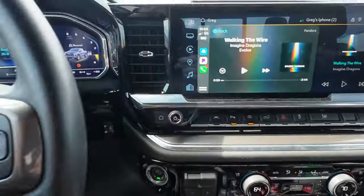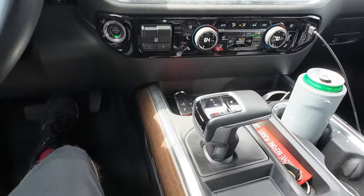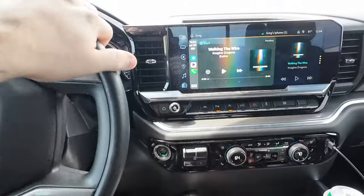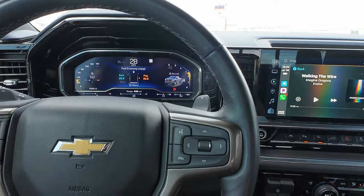The button's essentially just dead now. And no, it's not the system that plugs in behind where you have to take apart the whole center console and get behind everything. Nope, that is not the case. This one's on the battery, so let me show you what I had to do.